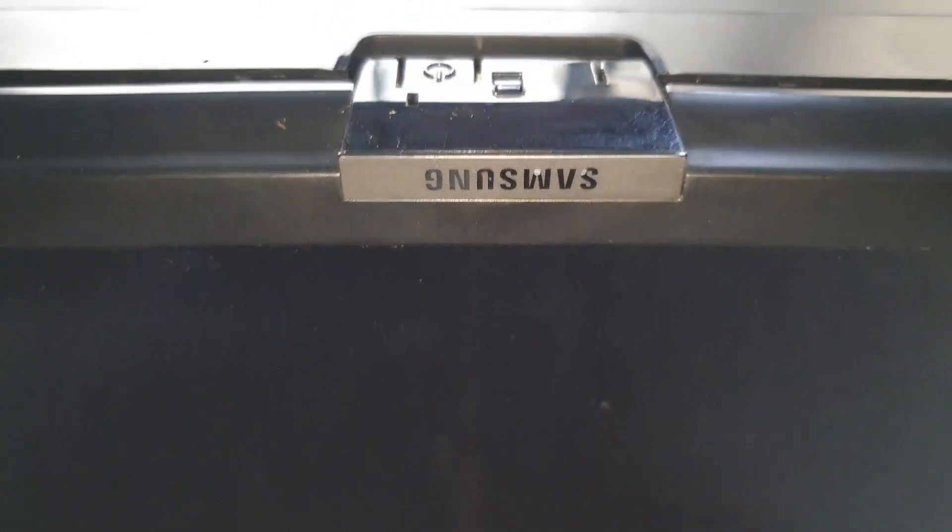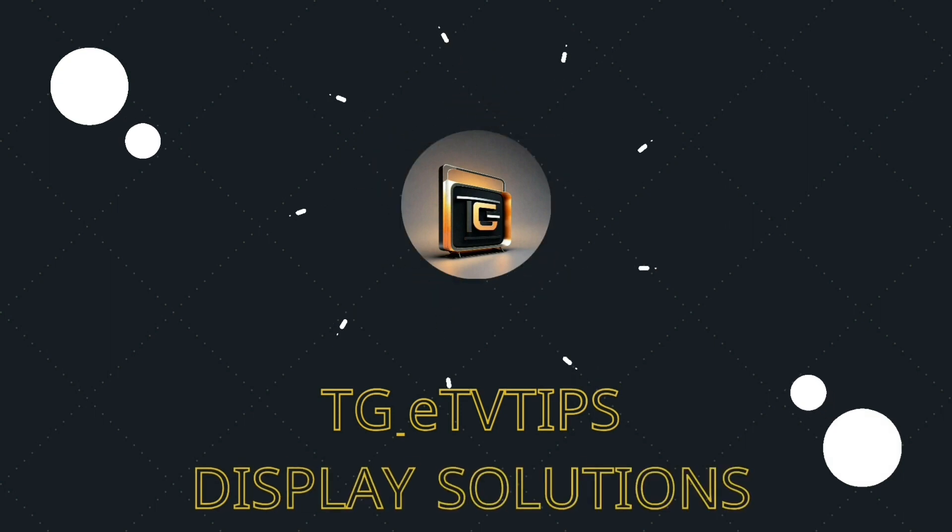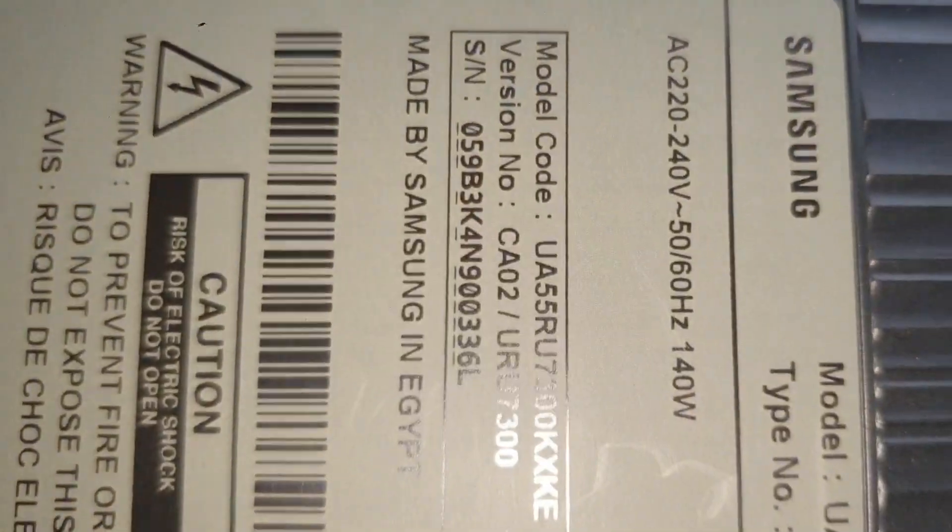Is it possible to tell what screen is installed in a TV without opening it up? Is the installed panel indicated on the label? Helpful information in that regard will be highly appreciated. In the meantime, here's a tip.